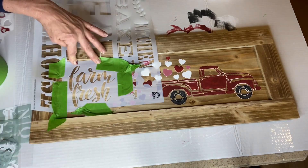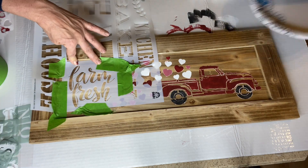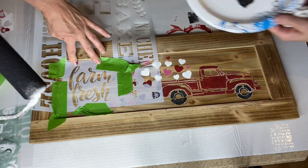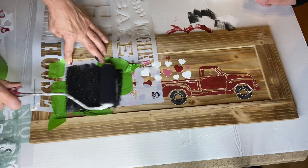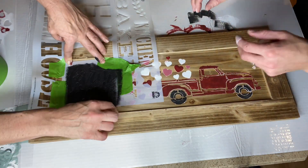We grabbed the words Farm Fresh from another stencil that we had from Michaels, and for that we used Wise Owl Black.